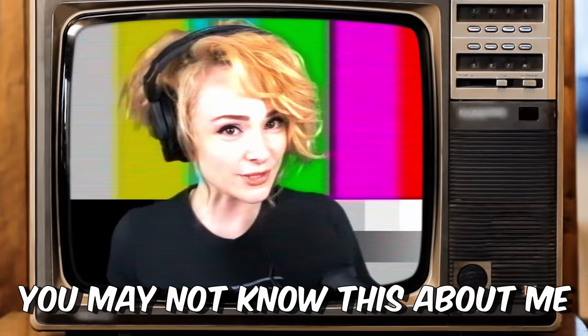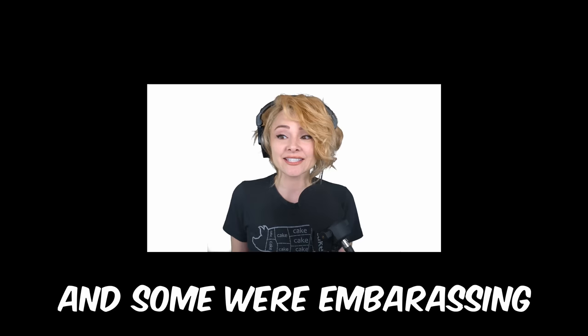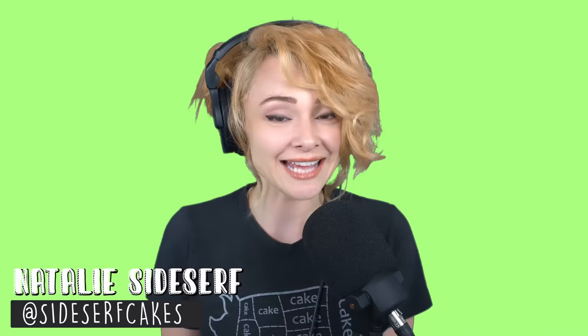You may not know this about me, but I've been on television quite a few times making cakes. Some experiences were fantastic and some were embarrassing. So while you watch me make today's hyper-realistic cake, I'm going to talk about a few of my favorite cakes that I've made on TV. My name is Natalie Sideserf and I make cakes that don't look like cakes. And today I'm going to show you how I made a curly fries cake.